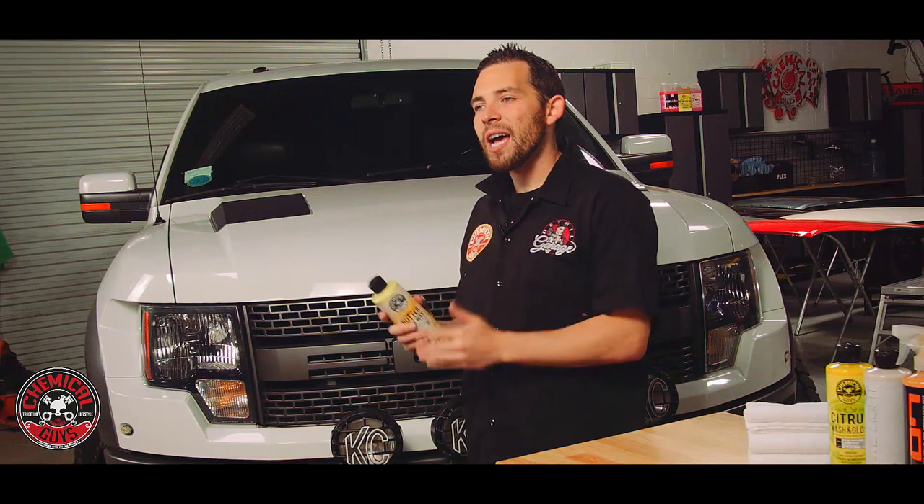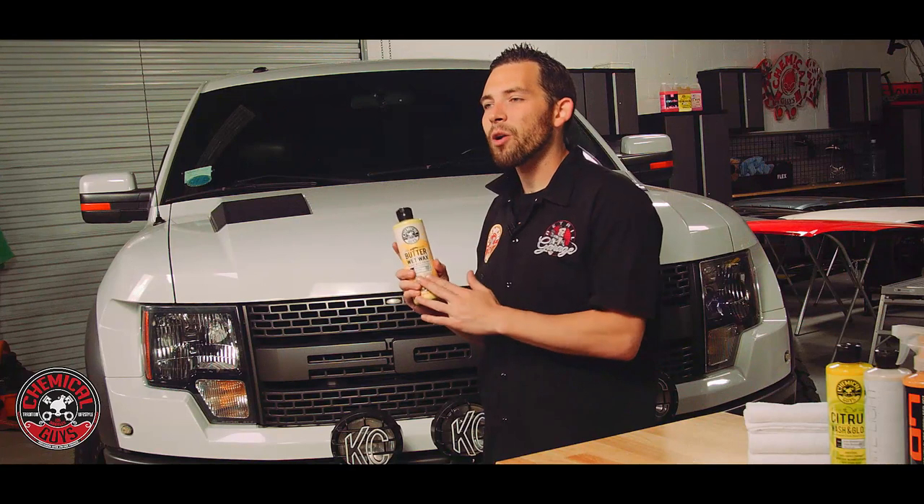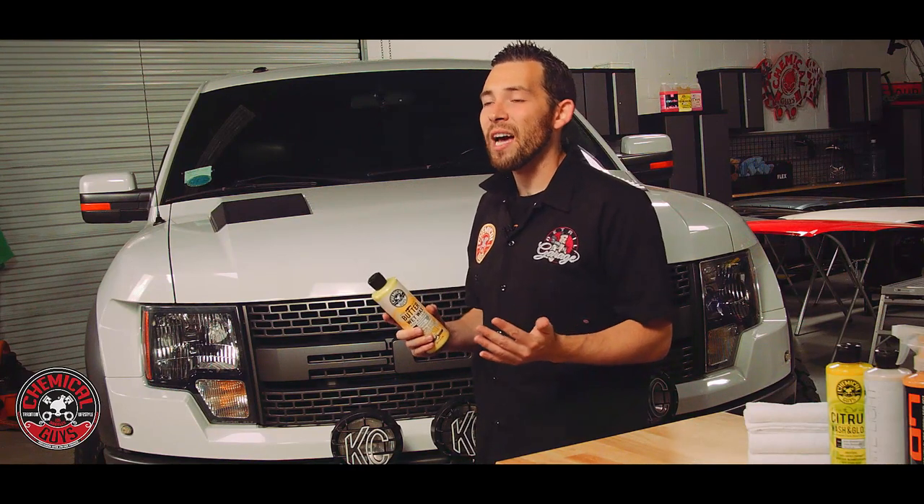Now that our white color is looking great and bright again, we need to protect that white finish. To lock in the beautiful white color, we're going to apply a coat of Chemical Guys Butter Wet Wax. This is super easy to apply and it's going to keep our white color looking bright and fresh. All we've got to do is grab a premium microfiber applicator pad and spread Butter Wet Wax right over the surface. Butter Wet Wax doesn't need any dry time, so once we spread it on, we buff it off using a premium elegant edgeless microfiber towel to ensure our beautiful white color stays looking good and is protected against everything Mother Nature has to throw at it.